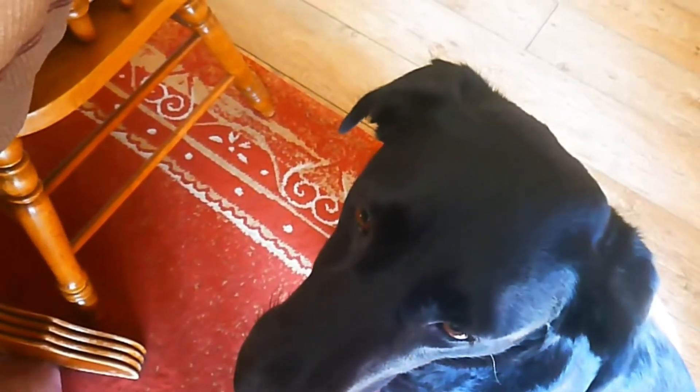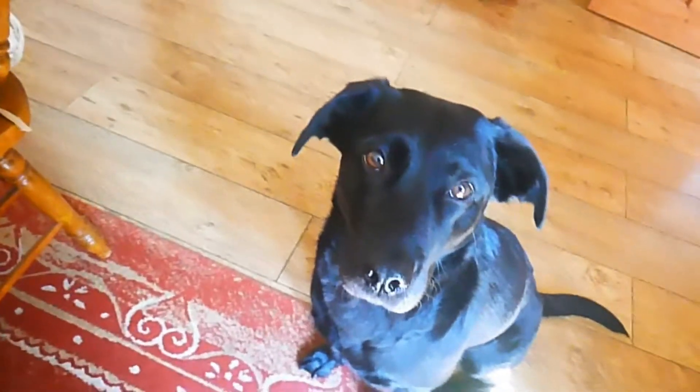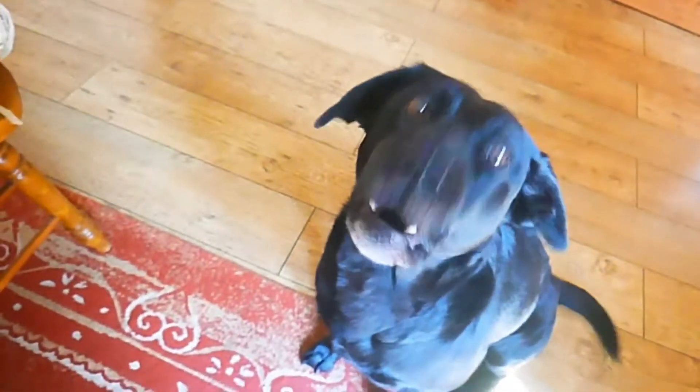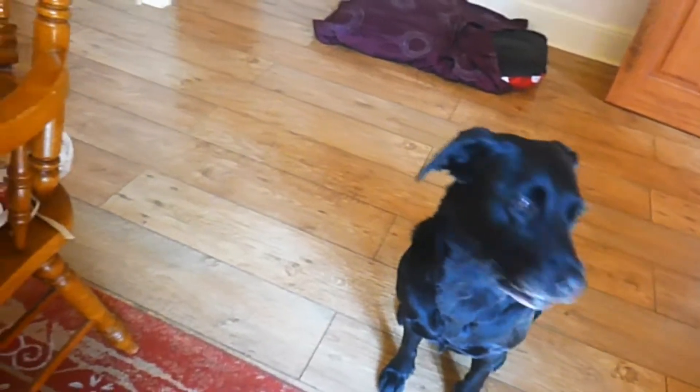I might give you a bit of bread — you can't go eating sausage, it won't be good for you. Her hobbies include retrieving tennis balls, stealing your socks, and barking when you don't give her food. Back in a minute, guys — gonna have to give her some bread, otherwise she's gonna go crazy.